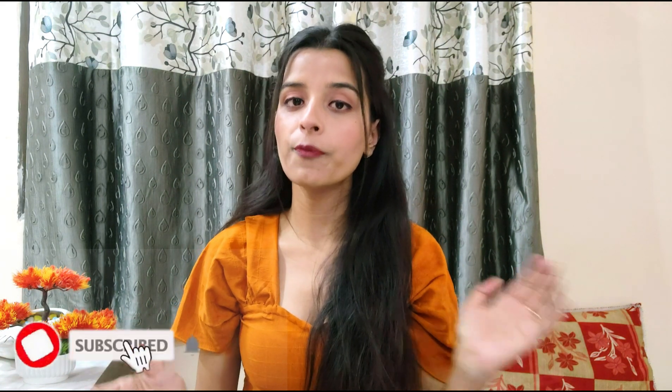Hi guys, welcome back to the channel. My name is Nitya, thank you so much for coming back. If you're new here, please subscribe to my channel and press the bell icon so you'll be notified whenever I upload a new video. Also follow me on Instagram — I post very fun reels there. Now let's talk about the video. Today I'm going to share all the summer appropriate tops which you can buy from Myntra, a website called Sold Store, Amazon, and a thrift store. You'll get the links in the description box.